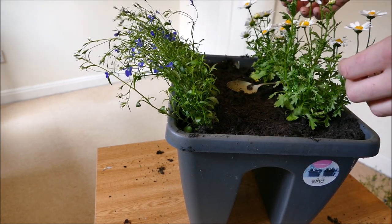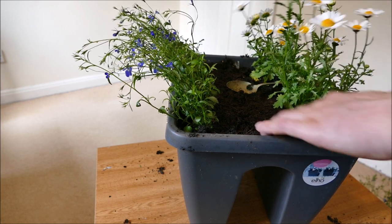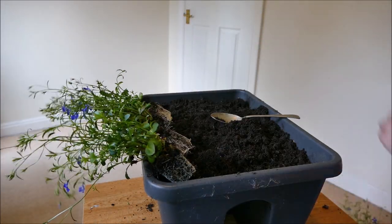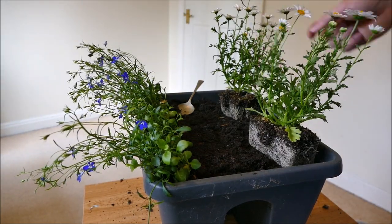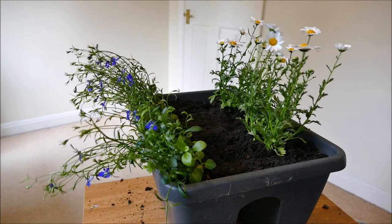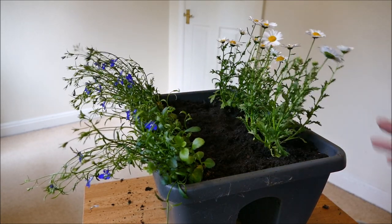I'll also deadhead some of these — there's not too many old flowers but I'll just nip off a couple of the older ones. They're generally just coming into flower so there's not too many. I'll go ahead and plant up the second planter now. So that's them both planted up. What I'll do now is give them a really good soak, top up a tiny bit more compost, and then put them out on the balcony. I'll also attach a photo at the end of this video so you can see how they look in their final position.